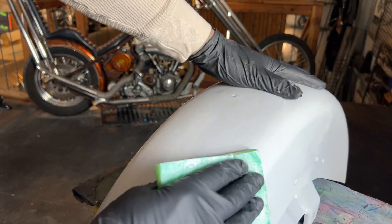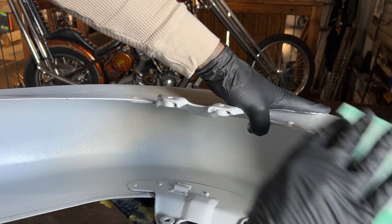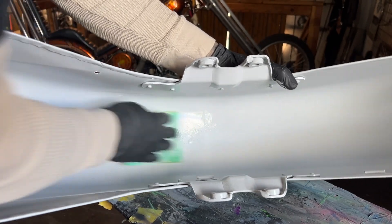All two-component products, once dry, require a mechanical adhesion that is created by sanding the surface, so the next layers of paint have a tooth, if you will, to bite into in order to stick to the surface.